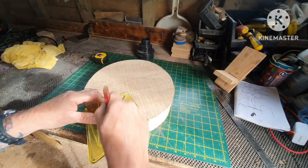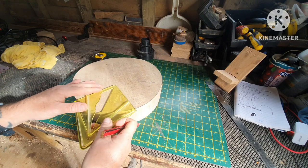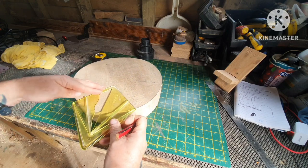I've got another ash blank here. It's 11.5 inches by 3 inches.